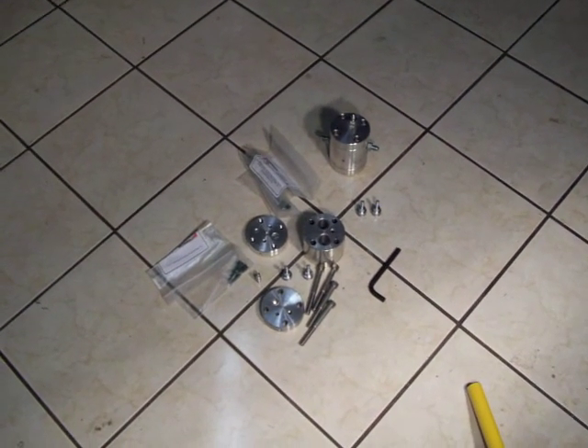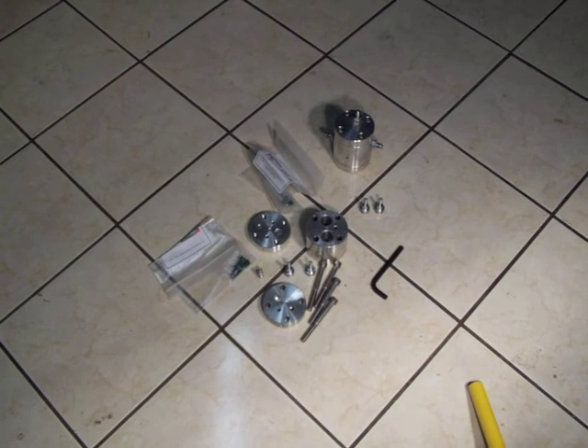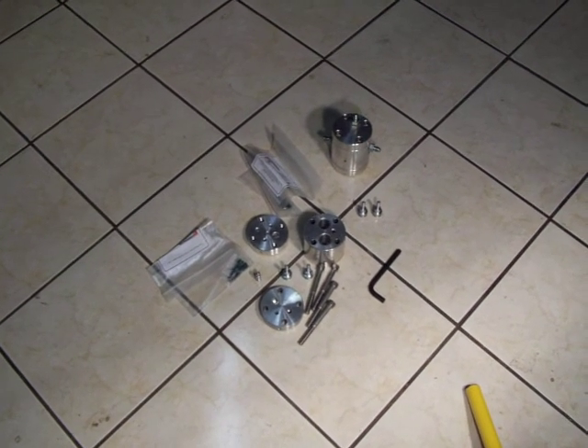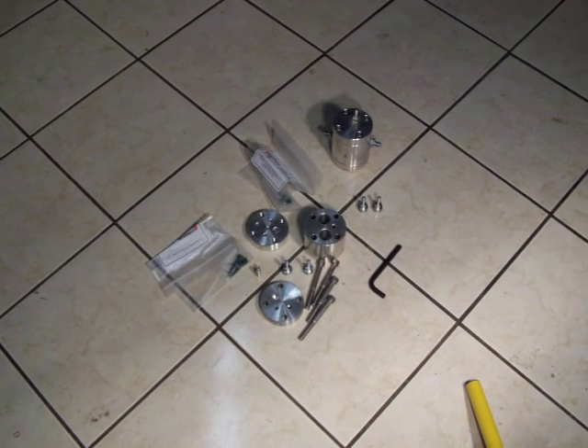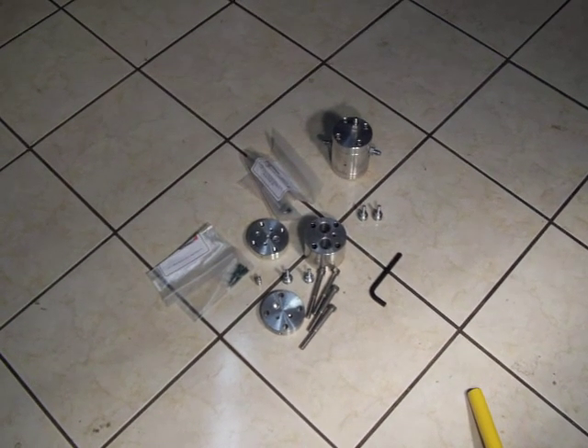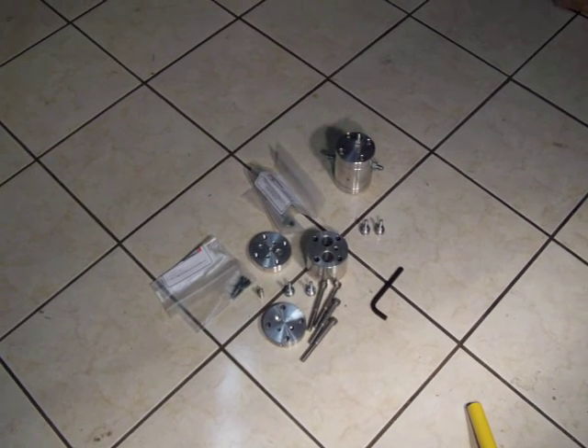What you're looking at is a picture of a compact pressure intensifier cutter concept that was designed and manufactured. It's not yet complete. Two prototypes were chosen to be built — one has been assembled as a mock-up.